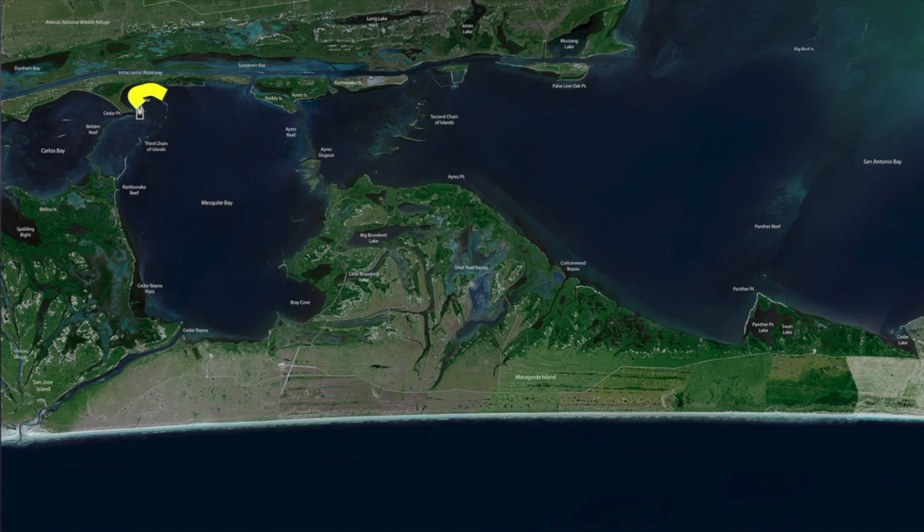The burner shad has been pretty good over in this area as well. Pay attention to your majors and minors, and you've got these fronts that are continuing to push in here.